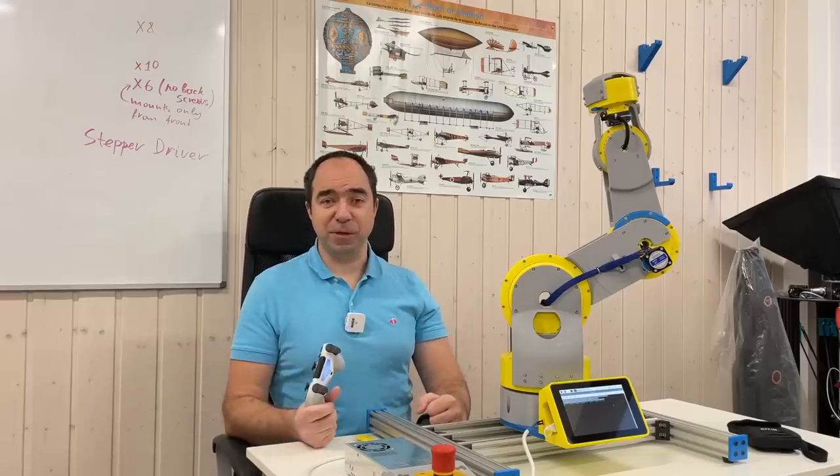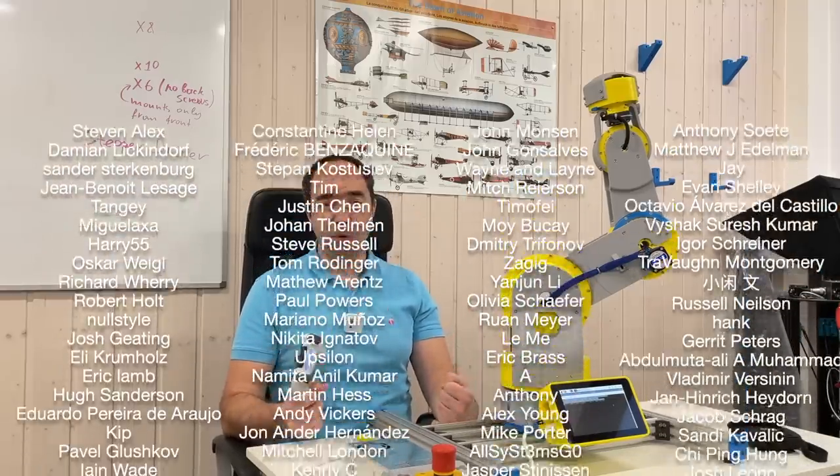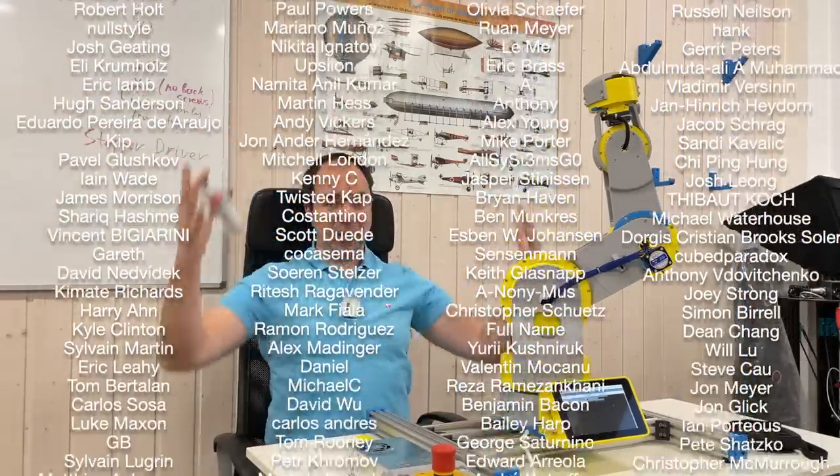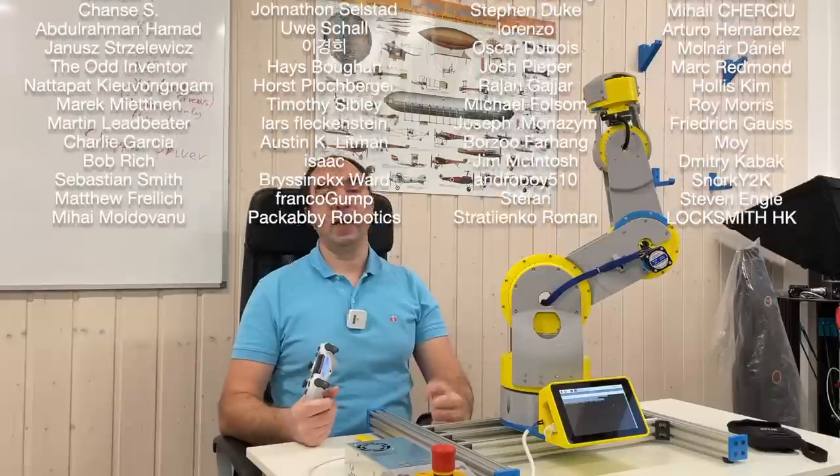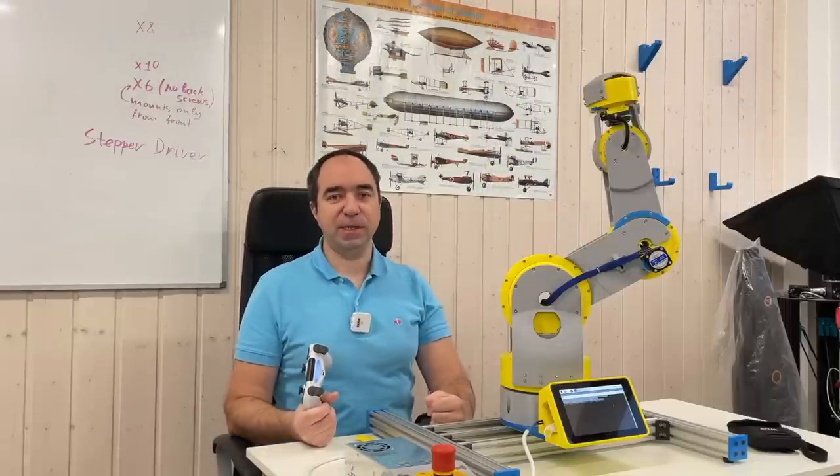Thank you for watching this video till the end. Huge thank you to people who support me via Patreon and via YouTube channel membership. Thank you guys and girls, you are the best. As usual, stay safe, good luck with your projects, and see you next time.